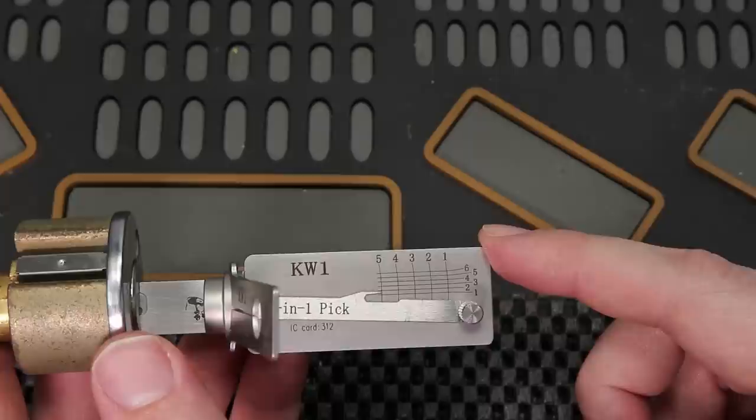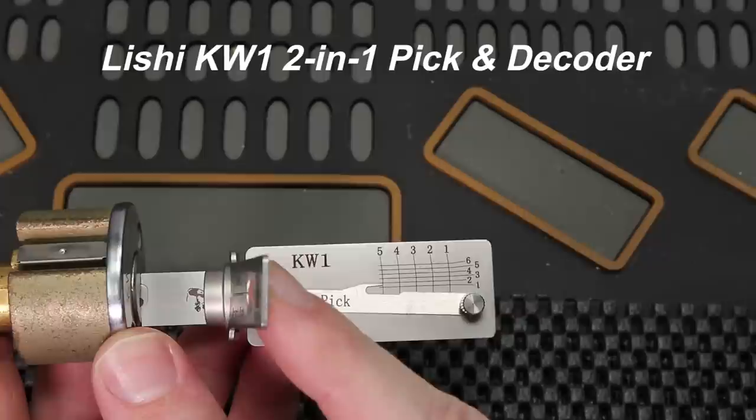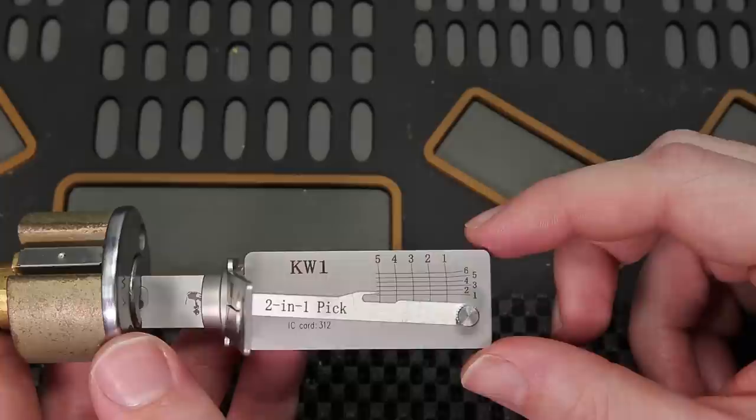That is all I have for you today. This was just a really quick view of the Kwikset KW1 Lishi tool — a 2-in-1 pick and decode tool, and it's just such an exciting new tool that is available. I am so happy to see that you can get it now in the KW1 and the Schlage SE1. I want to finish with a question to everyone: is this tool going to be a game changer? What are your thoughts on it? Please drop that in the comment section below.